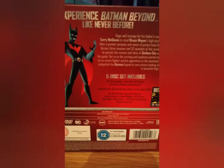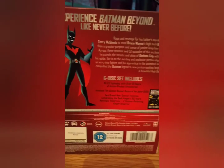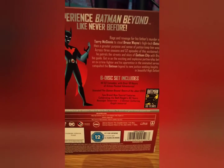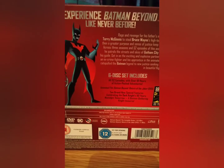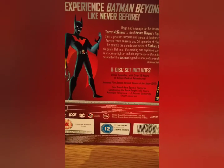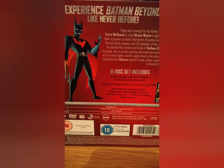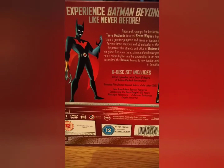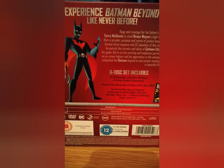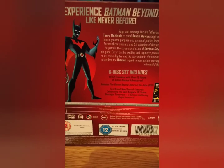It's a 6-disc set. I really love Batman Beyond — Terry McGinnis, who is a clone of Bruce Wayne. It was all set out in the Justice League episode, which I thought was an awesome twist. The villains, like the Jokerz and all the other characters in this series, were just totally insane, and the animation was spot on, the music was so cool, the stories were brilliant, and it ties into Justice League.